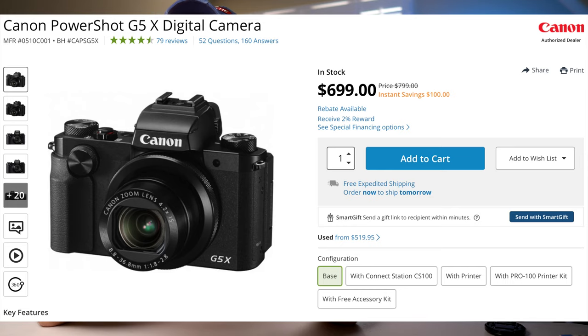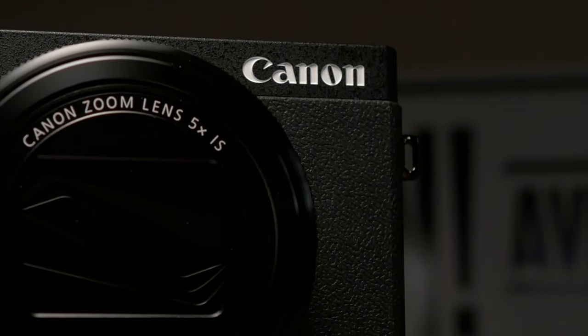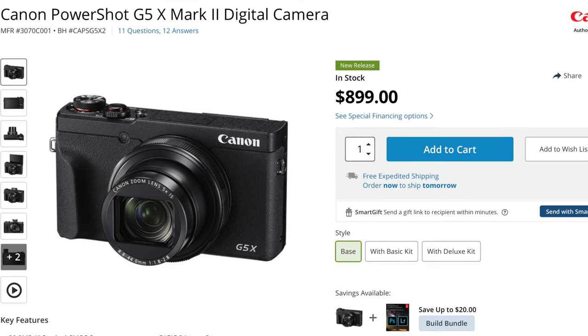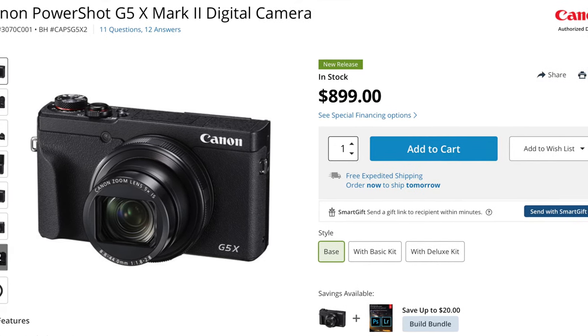Let's find out. What's up, everyone? I'm the Everyday Dad, and if I can figure it out, you can figure it out. Before we get too far into the video, I'd like to thank my friends over at B&H Photo for loaning me this G5X Mark II for the next few weeks to make this series of videos.